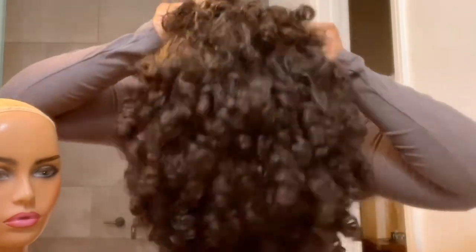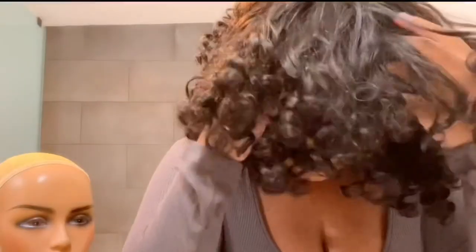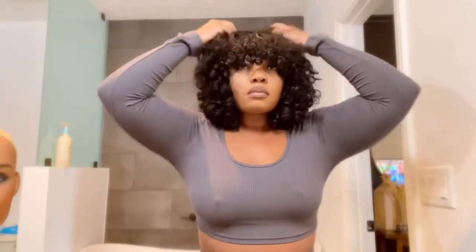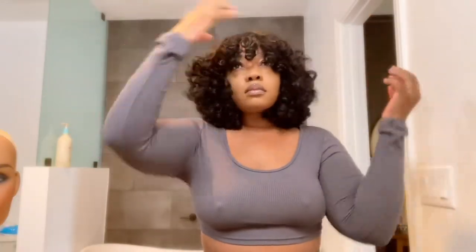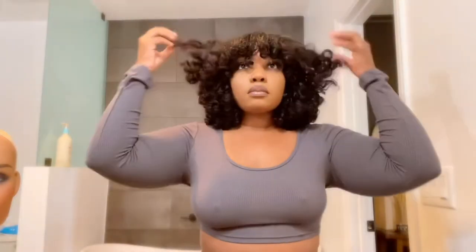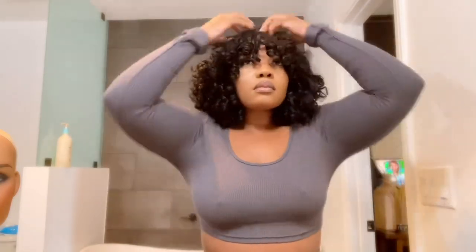This wig is glueless. You have combs and adjustable straps in the wig so you can adjust it to your head size and the tightness that you want. The wig can get pretty tight if you strap the straps in the back closer together, then you adjust the combs and it is a very snug fit. The hair is also very flowy, soft, and bouncy, and I love the density on this — it's 180% density and it's so full.